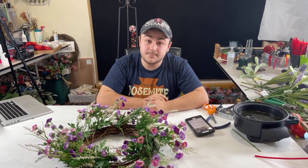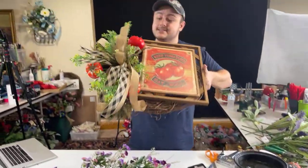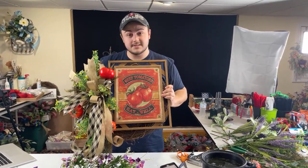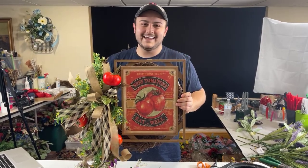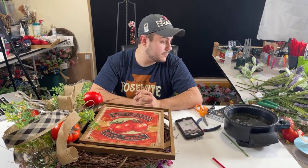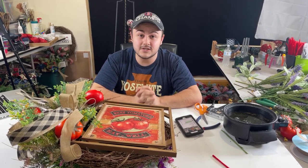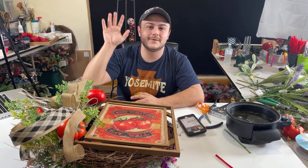Is that tomato wreath going up for sale? It is, Barbara — I'll have it listed after this video. I think it's unique. It may not be everybody's taste, but I do think it turned out cute and unique. Doing something different is always fun. Thank you guys again — I love you all. We'll see you tomorrow night between 7:30 and 9:00 Eastern. Have both wreaths in our Etsy shop — one of a kind. Thank you guys again. Enjoy that weather. Hopefully tomorrow is a better day for us. Love you guys, bye everyone!